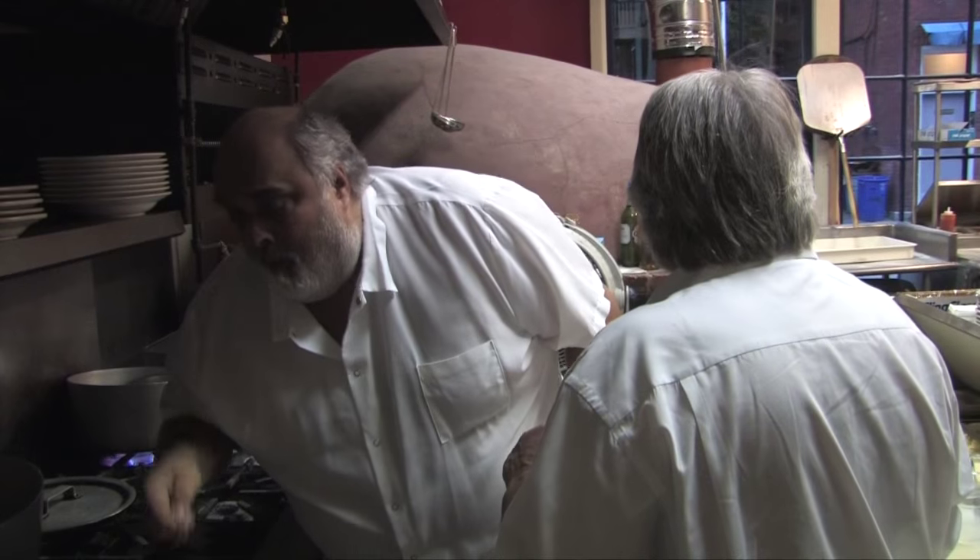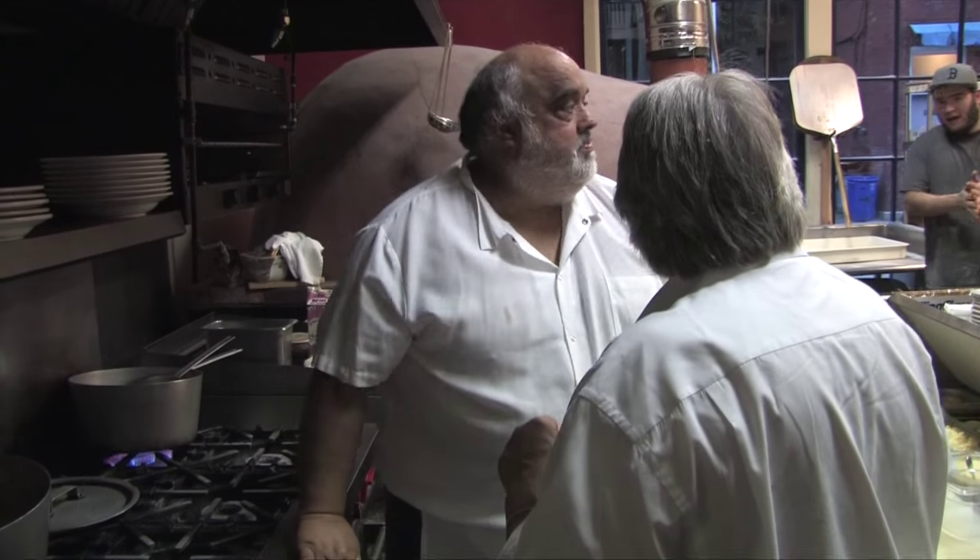That was done for about an hour in the oven, but in a regular oven you could probably take a little bit longer — two hours, two and a quarter. That was done in a pizza oven. What degrees, Steve? The oven? 800. 800 degrees, but you wouldn't have that oven at home.